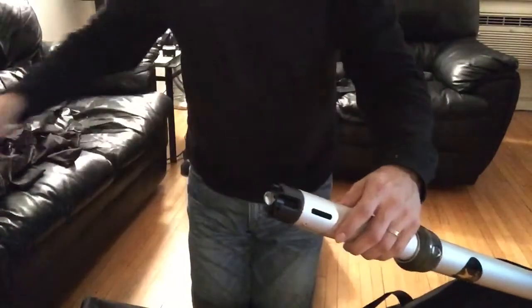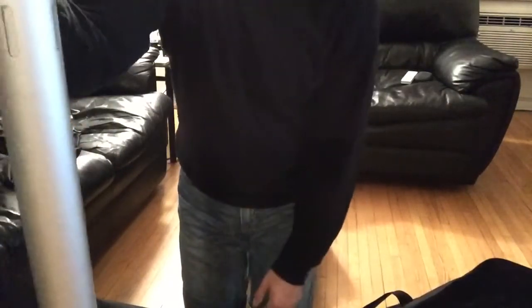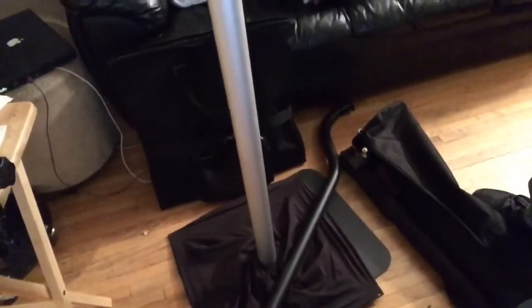You're good to go. It takes about a minute and a half to set up because once you're done — remember we already put the base plate together — all you do is slide the pole in. Once you slide it in, you're good to go. That's the pole all the way down to the base plate and it's in. Then you adjust it.